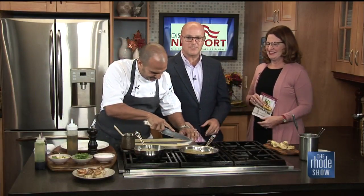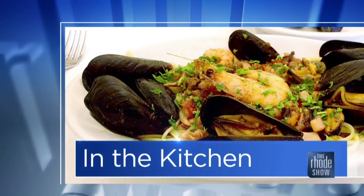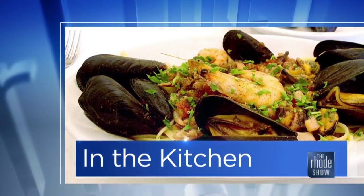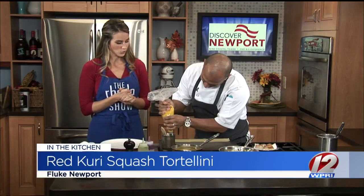We're going to put this recipe together and talk about Fluke Newport. Anytime a homemade pasta option is on the menu, I'm sold - and that's what we have here today: a tortellini. At Fluke, me and my sous chef love making pasta.